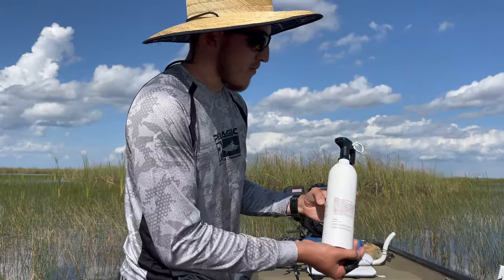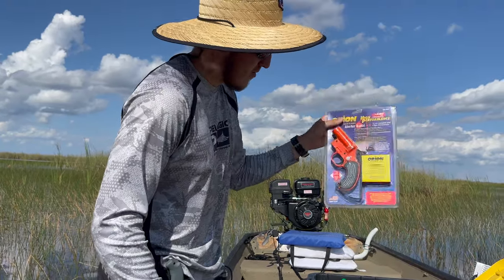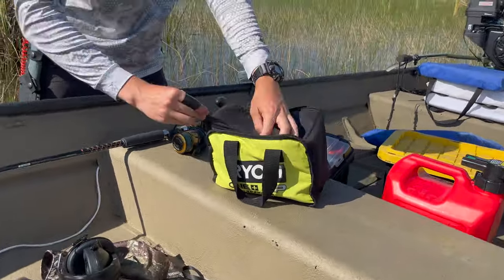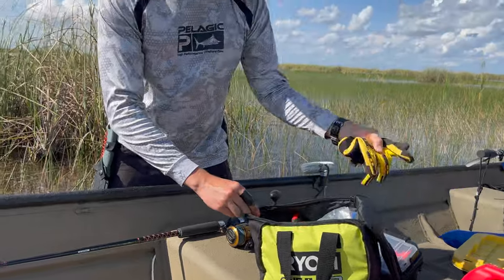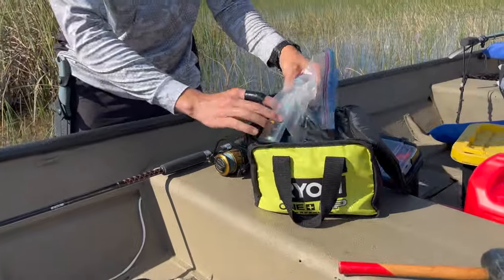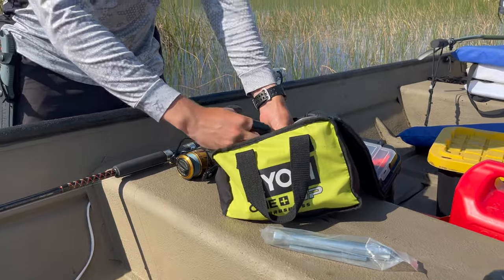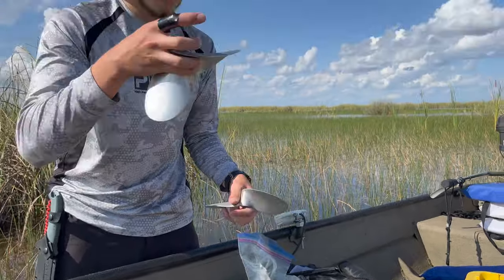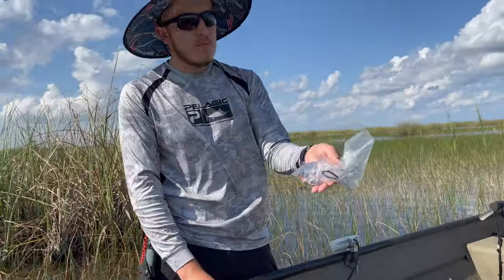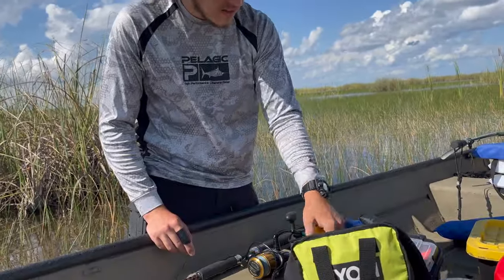I've got a fire extinguisher right here, a flare gun in case I ever get in trouble, and a toolbox with the essentials — mostly spares. I've got gloves, a mallet to take off the prop, a spark plug, and three different props: a bullet prop from Swamp Runner and a standard prop.